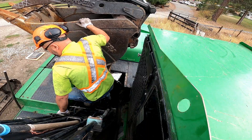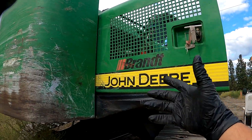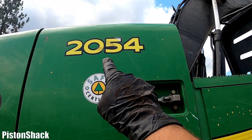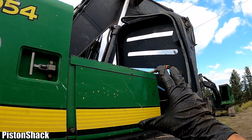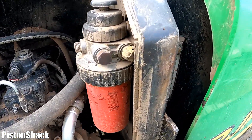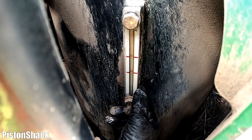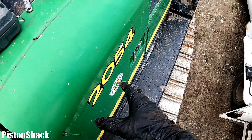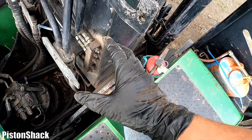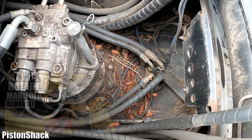Today we have a John Deere — not a tractor — this is a big excavator, a 2054 hydraulic road builder machine. It's losing hydraulic fluid but with no external leaks. As you can see on the measuring tube, there's no hydraulic oil present. Where it's going, we'll show you. If you're watching the channel, you probably remember we had a Caterpillar 320 losing hydraulic oil — it was a rotary manifold — but on this machine the manifold is fine.